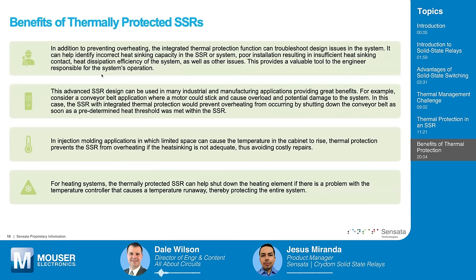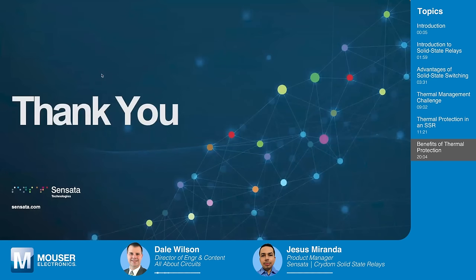Before we wrap up, are there any other key takeaways for our audience? We at Sensata offer a very broad range of solid-state relays. You can go to our website, Sensata.com, and find the full range of Crydom-branded solid-state relays. We have a very experienced staff of application engineers and design engineers that can help you with any application. Thank you, Jesus — it's been great having you on Tech Chat sponsored by Mauser Electronics. If you're looking to purchase any of these Sensata solid-state relays, please head over to Mouser.com. Join us again next time on Tech Chat, where we chat with leading technical experts like Jesus Miranda from world-leading innovators like Sensata.